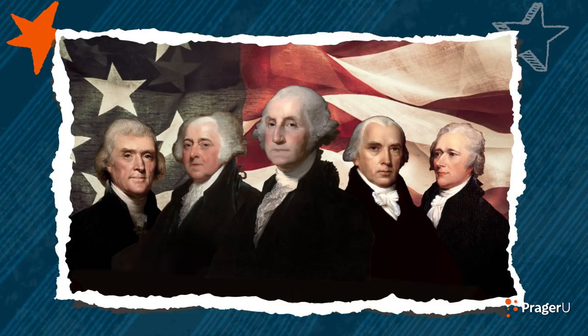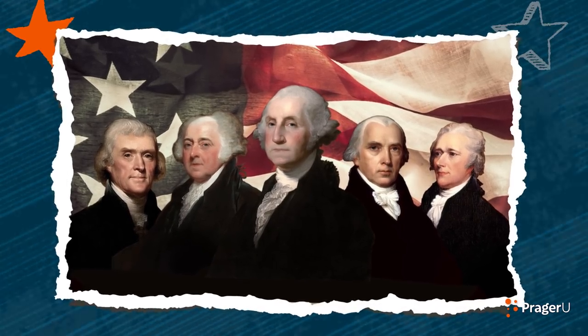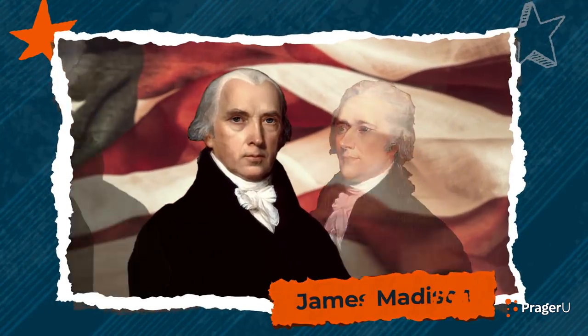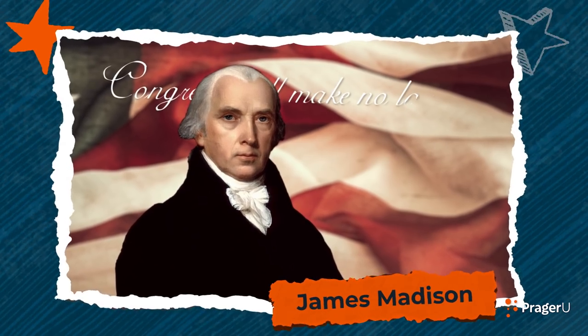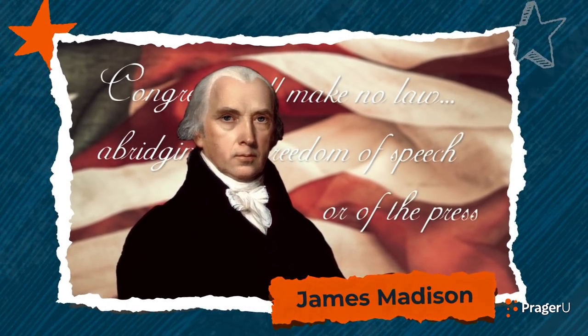We often call these five rights freedom of speech. When our founding fathers started creating our United States Constitution in 1787, James Madison made sure that Congress shall make no law abridging the freedom of speech or of the press. He personally wrote the First Amendment himself, and we still honor it today.